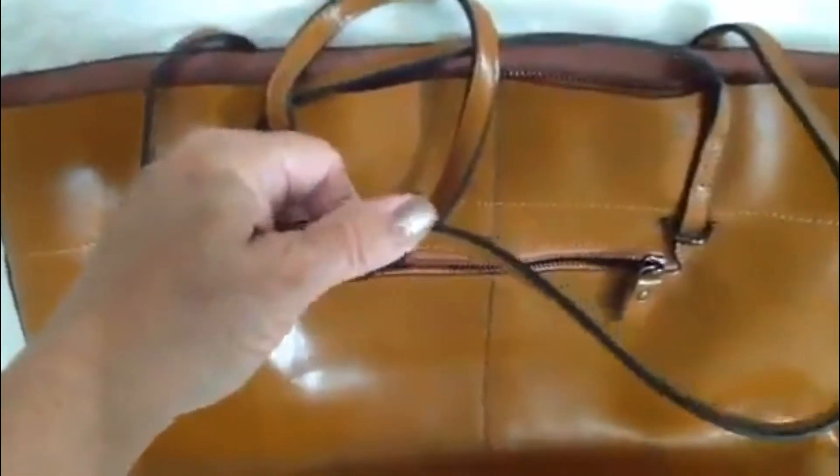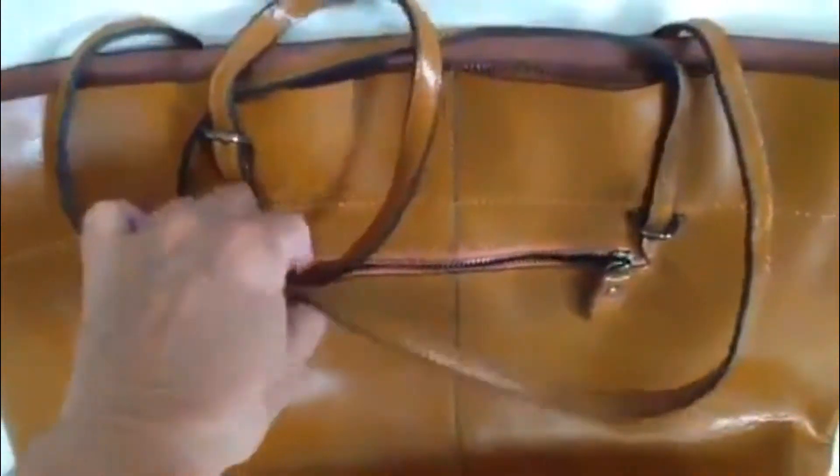Edges are burnished so nothing's going to fray. They're flat so that you can carry these on your shoulder or over an arm and they're not going to roll off your shoulder like rounded ones would. Very appealing, very attractive.